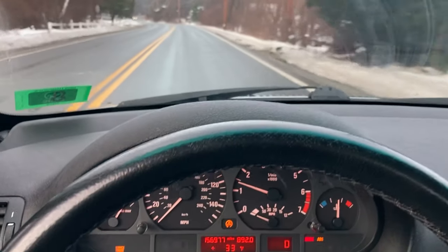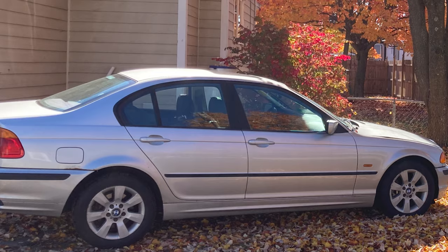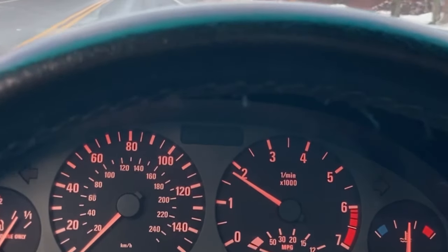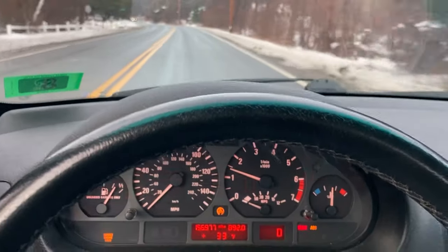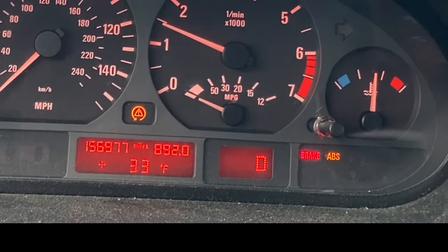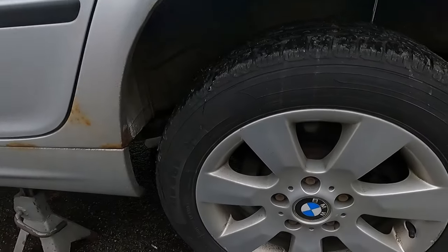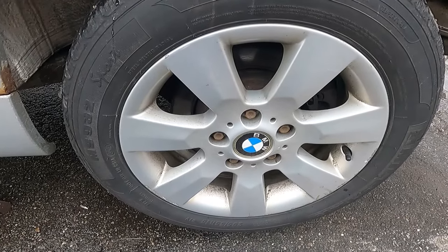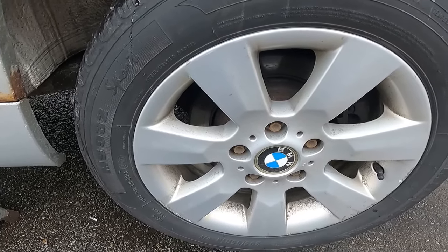I've been having some trouble with the speedometer and the ABS on the E46. The speedometer cuts out at times, it'll jump up once in a while but for the most part it's not working properly, and the ABS keeps activating — then the traction control activates too, it's just a mess. The speedometer gets its signal from the left rear ABS sensor, so we're going to replace that.